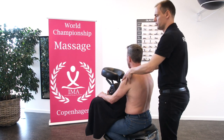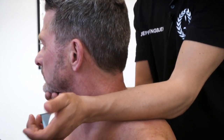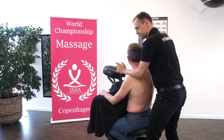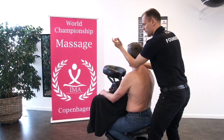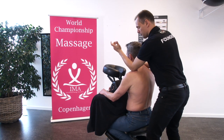And you can use your underarm — point one, point two, point three. And you can use your elbow — point one, point two, point three.